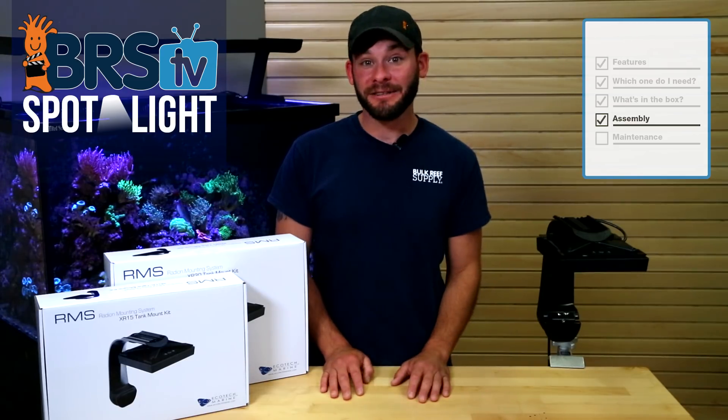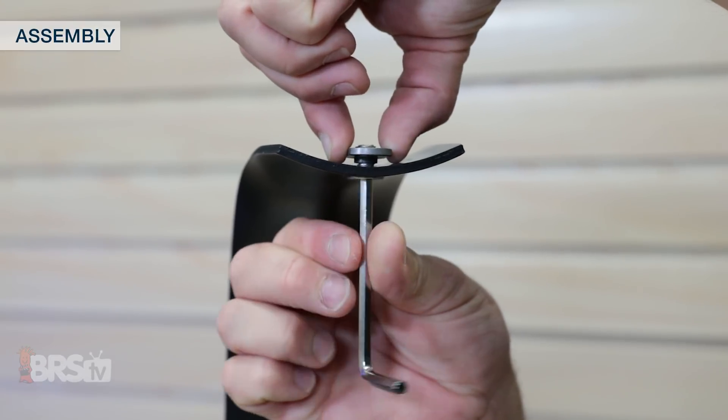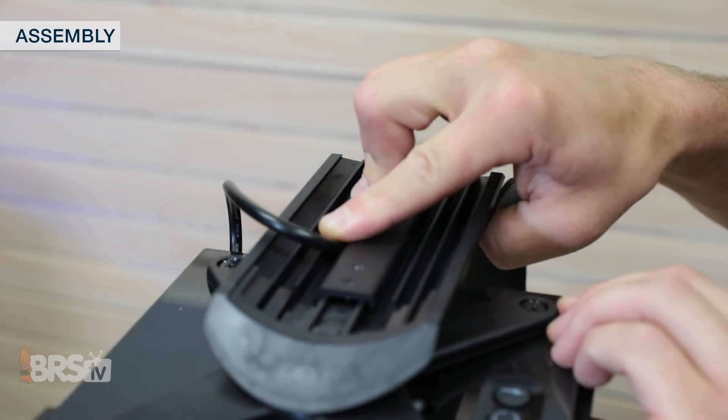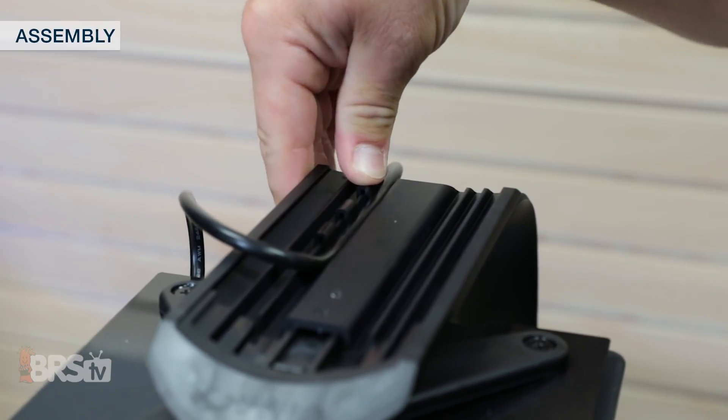One thing to note: you may need to loosen the locking nut before adding the slide rail in order for it to more easily ride into the appropriate channel guide. All that's left to do is route the power supply cable through the channels in the sliding rail, which you can help secure in place using a couple of the included clips, and you're done.